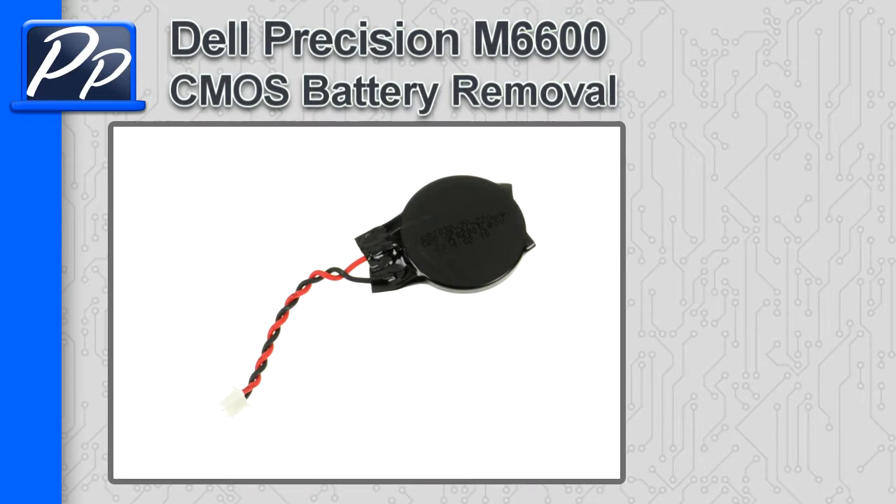Hey guys, it's Roscoe with Parts People. In this video, I'm going to show you how to remove the CMOS battery on a Precision M6600.